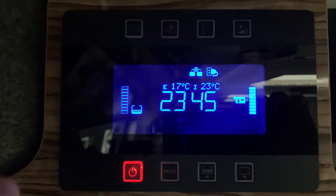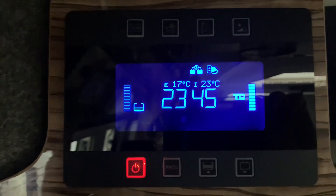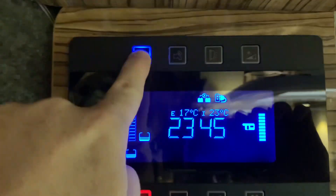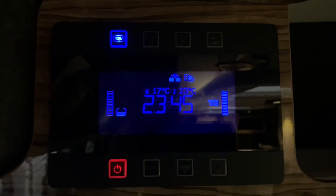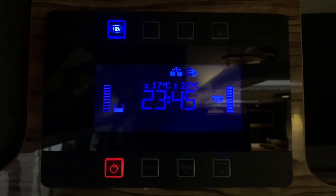Now we don't have any other power on at the moment — the vehicle lights are still off — so we need to turn on the 12 volt system, and we do that by pressing the 12 volt button at the top here, as you can see that says 12 volts. That has now turned on the motorhome or leisure vehicle 12 volt power and we're all good to go.